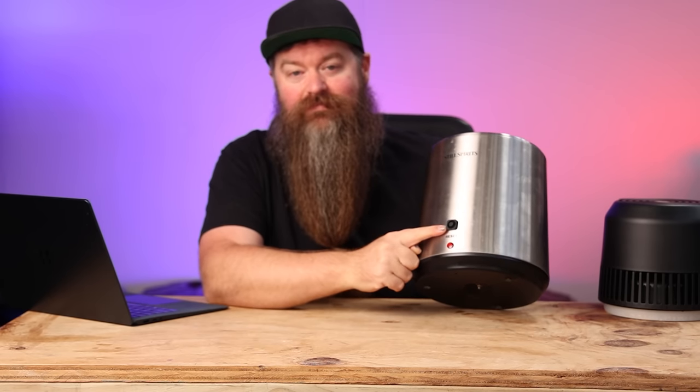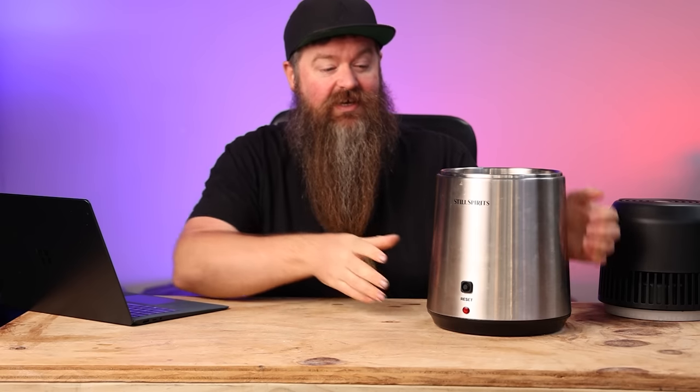Number one is the reset button is different — it's not really going to affect you. What might affect you is the fact that they now have an LED indicator on the pot itself to show you that the pot is in fact on, which is great. It is pretty much the same construction and exactly the same size — a four-litre capacity. If you're popping in a straight sugar wash with some anti-foam conditioner you'll probably get four litres no problem, and if you're putting low wines in here four litres is no problem. However, if you're doing stripping runs of a rum wash or an all-grain wash it ain't going to happen.